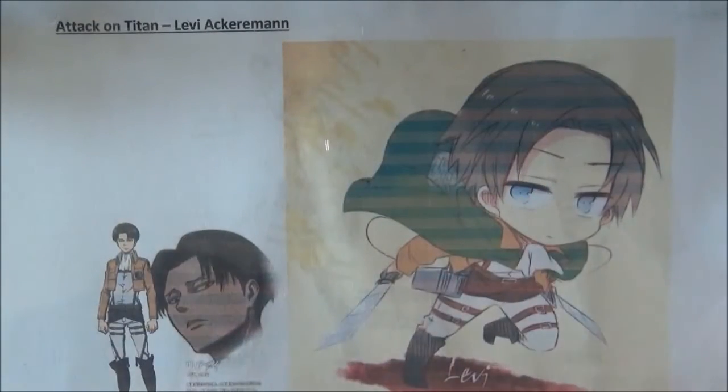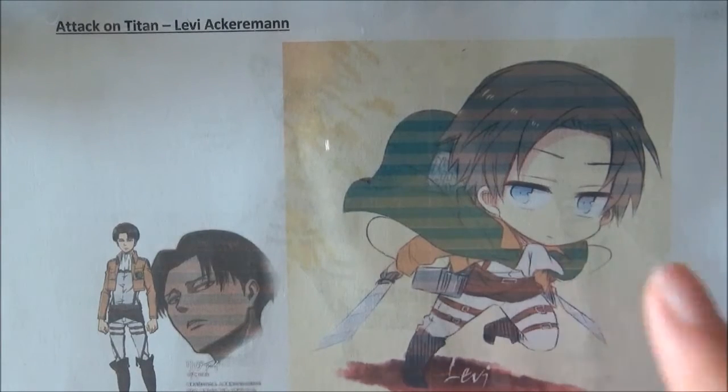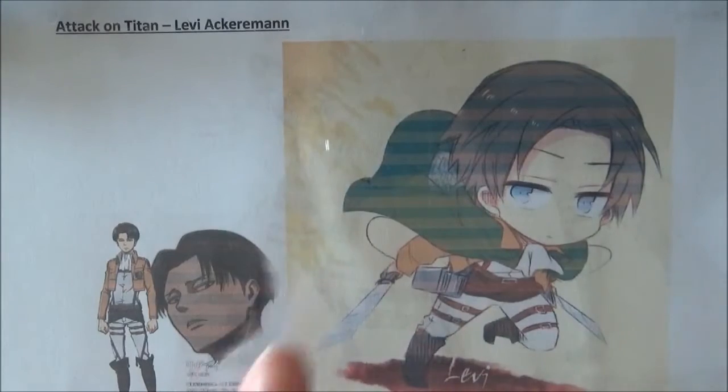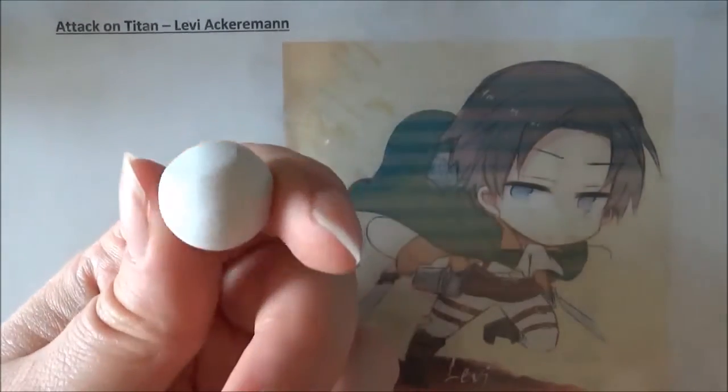Hey you guys! We're back for another episode of Attack on Titan Chibis. This time Dawn on Amino, Crafty Amino, requested me to make this character and I found time to do it. She hasn't responded whether she wanted me to make him in the uniform or in his cleaning outfit, which is on the back of this paper, so I'm just settling for his uniform.